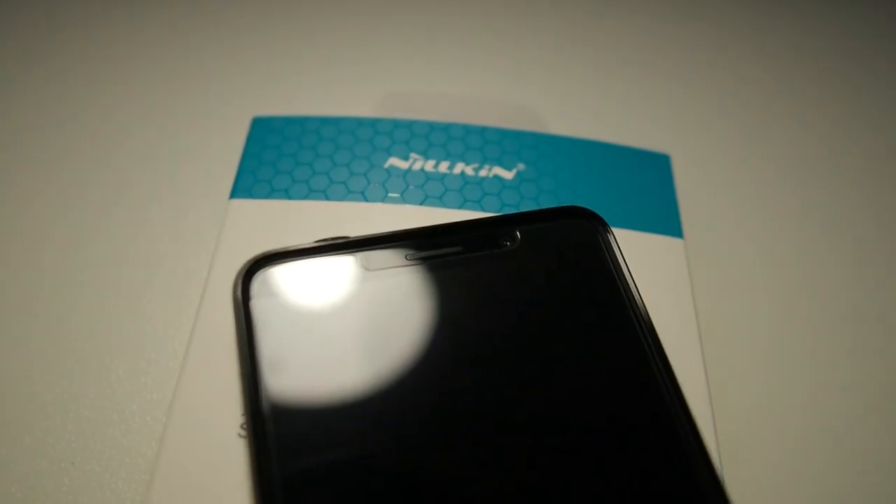I actually managed to get my hands on the Nillkin H Plus Pro, which is installed on my phone right now. I'll give you a close-up so you can take a look at the cutouts. What's great about this screen protector is that the oleophobic coating is good and the cutting is perfect, spot on every time. I've been using this brand since my iPhone 4, and they have never failed to impress me with their perfect cutouts and the materials they use.